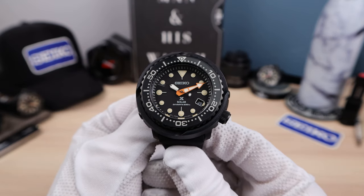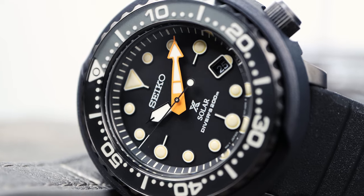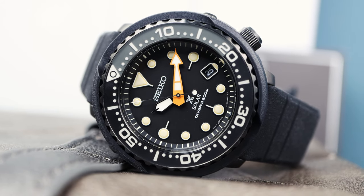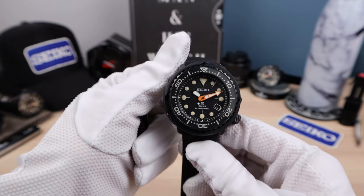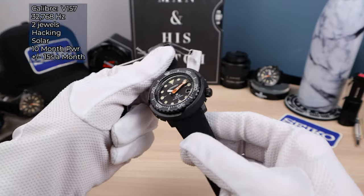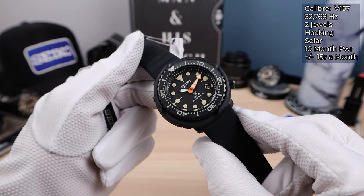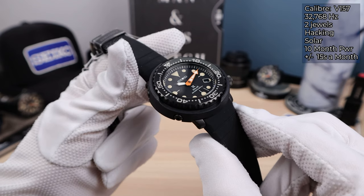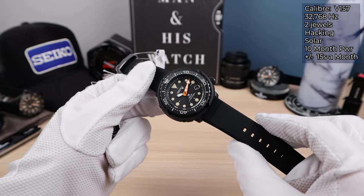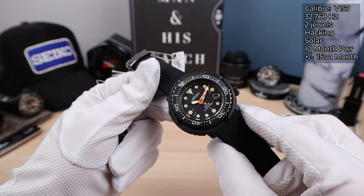The dial and hands are beautiful — Tuna-style hands with an orange minute hand and white-tipped seconds hand. It hits the marks most of the time, but it doesn't have compensation for gravity, so at different angles it might not hit. Some high-end quartz like Grand Seiko will compensate for gravity and always hit the mark, but this is not a high-end quartz. It's the V157 caliber with ±15 seconds per month accuracy and a 10-month battery life without sunlight — but it is fully solar, so that's never going to happen. It has a quick-start feature and overcharge protection.